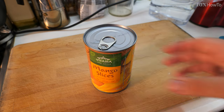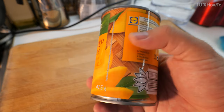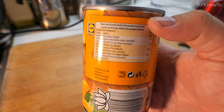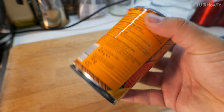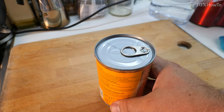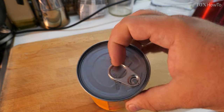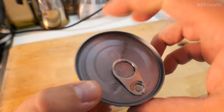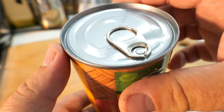In this video I'll show you how you can open a can with a can opener the correct way — because there is a wrong way to do it. Here I have a can; it doesn't really matter what it is. This can has a self-opening tab, but the tab could be broken. If the tab breaks, how do you open the can? Or if the can doesn't have the tab, what do you do?